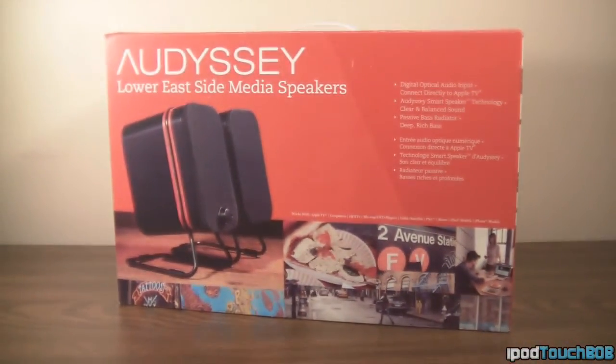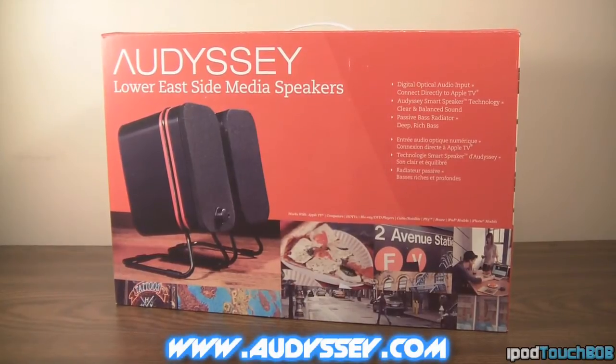These are speakers that hook up to your computer, your TV, your iPhone, your iPod — whatever you want to hook them up to. They'll be able to perform your audio needs. They also boast the ability to sound good while listening to bass-intensive songs, even though they don't hook up to a subwoofer. So I'll let you guys know if that's right or wrong.